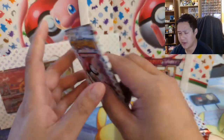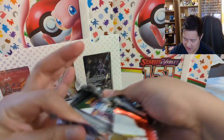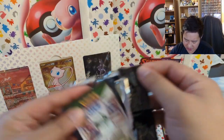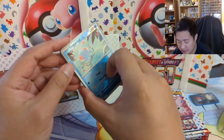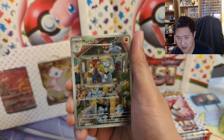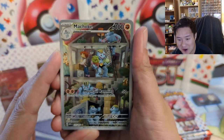I think Pokemon is definitely willing to continue to hit the print button on some products, which I think is completely fine. If we think about the Celebrations UPC and just how the price on the secondary market was absurd and bizarre — especially for modern product — it should just be readily available. Oh, this is one I really wanted — very nice!